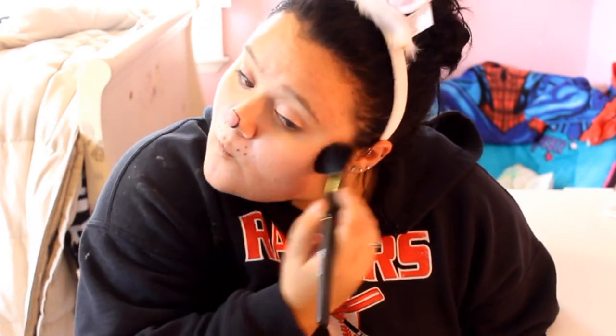I am now lining my upper lash line — nothing fancy, just a simple line. Then contouring with a very sparkly pink blush and highlighting with a very shimmery white eyeshadow to get that glow.